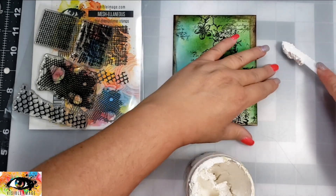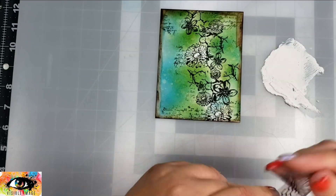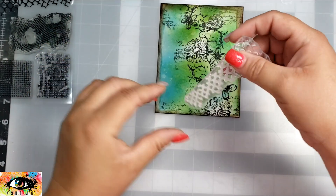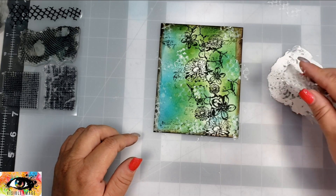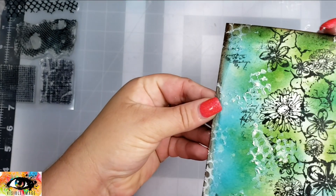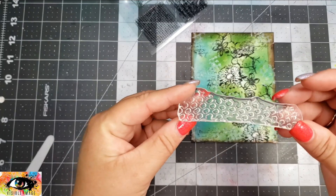I'm going to pull out one of my favorite pastes — this is the Finnabair Paper Paste — just putting a little bit down on my mat. I'm going to take this stamp from the Miscellaneous stamp set; if you're not comfortable with this, you can always grab a stencil, but I thought I'd just use this stamp, press it into the texture paste, and then press that onto the card. It gives a slight bit of texture — a little bit less than a stencil, but really easy to apply. It wiped up really easily; I just took it to the kitchen and cleaned it off with soap and water.